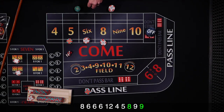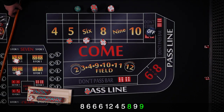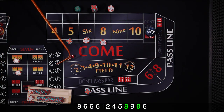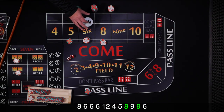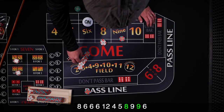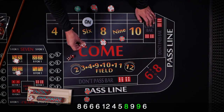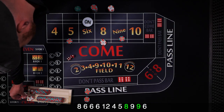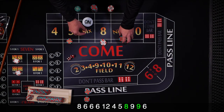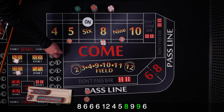Same shooter coming out — and we got a 6, so the point is 6. We take some of this to cover the 9, use 2 times odds for the 6, and rack the rest. We've been pressed up a bit, but now we're back down — which is okay. We don't need to be pressed up and lose it all.